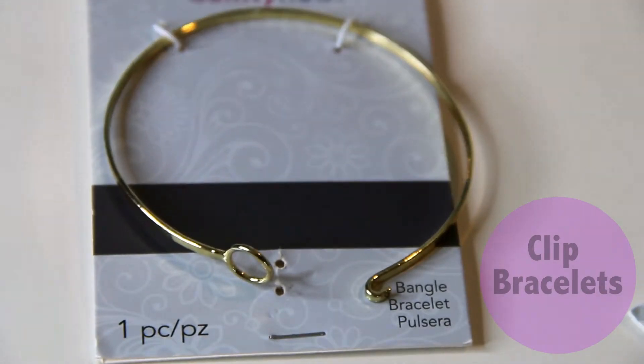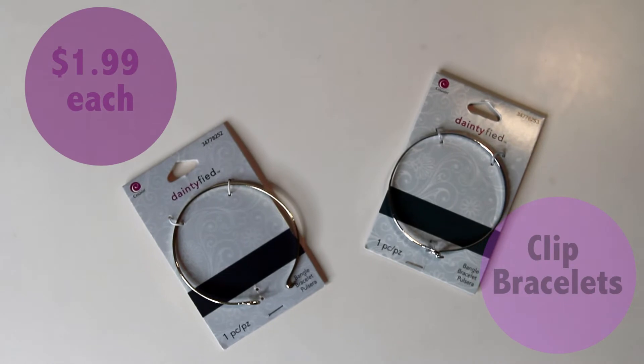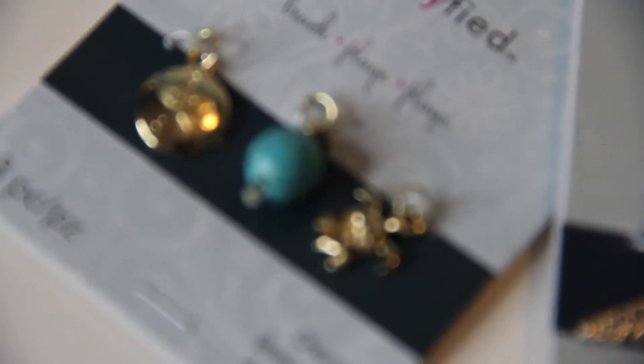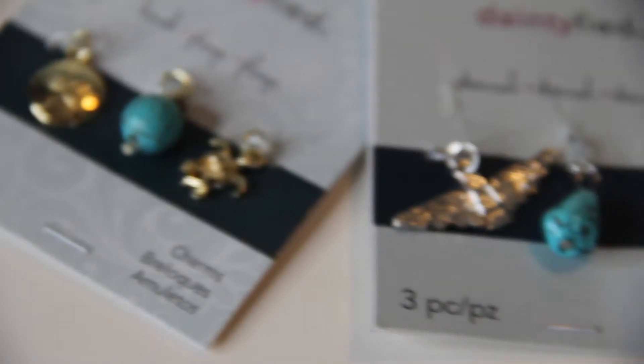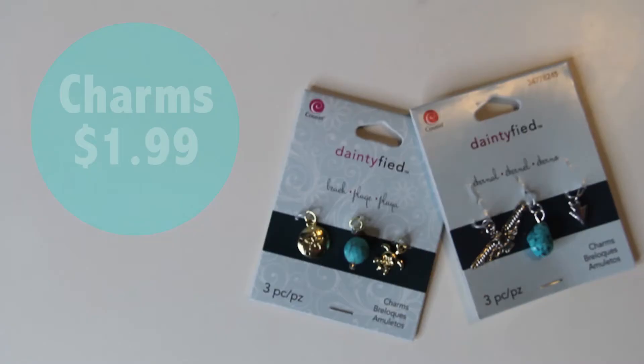For this first one, all you need is clip bracelets. I got mine from Michaels for $1.99 each. You will also need some really cute jewels — just pick out whatever best fits you. I also got these from Michaels for around $1.99 each.